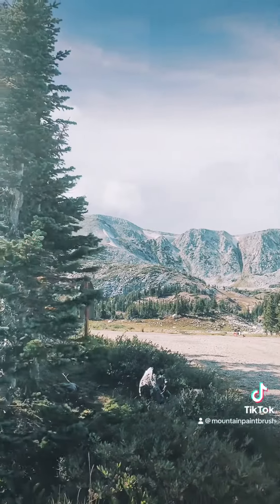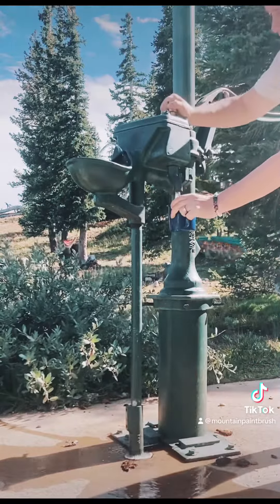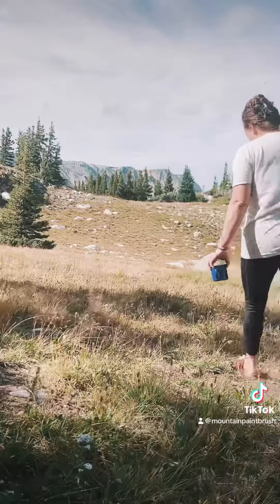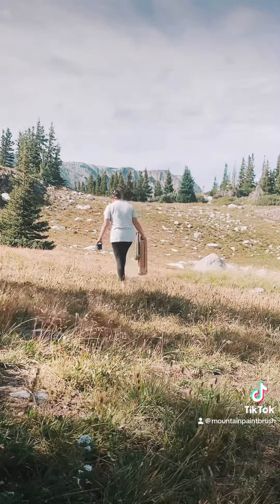Welcome to Mountain Paintbrush. Join me for some plein air painting in Snowy Range, Wyoming. Pumping icy water out of the ground and walking to find the perfect place to capture the view.